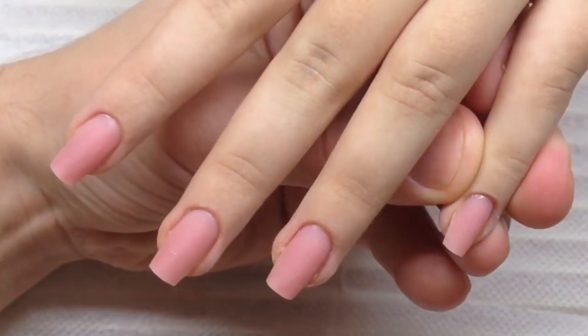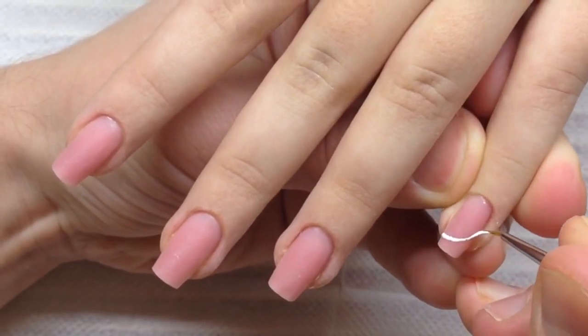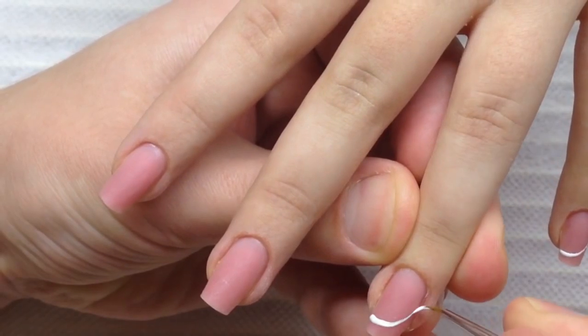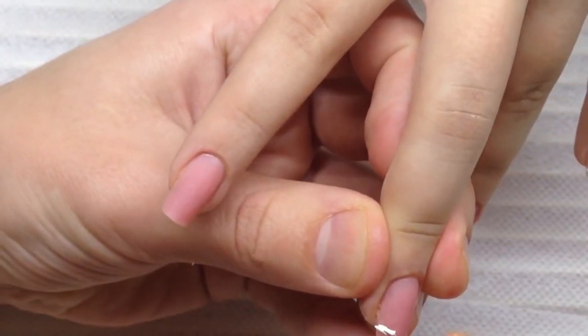What do you think about this nail design? If you like it, please don't forget to click the like button. So let's create the next nail design which is suitable for celebrations.